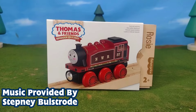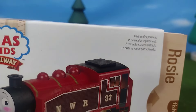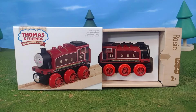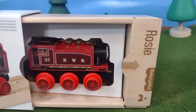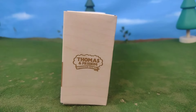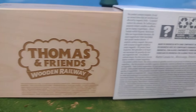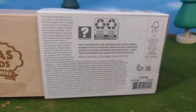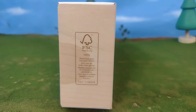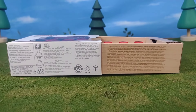Hi guys, Thomas and Friends 47 here. Today we're taking a look at the brand new Thomas and Friends Wooden Railway 2022 Red Rosie. From the packaging you can tell this is a serious model. The presentation on this engine just looks so professional, and it turns it from just a model train into an experience — and a positive one at that.